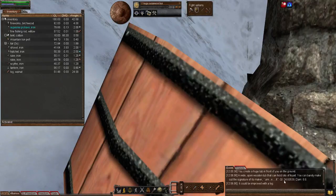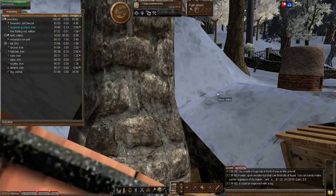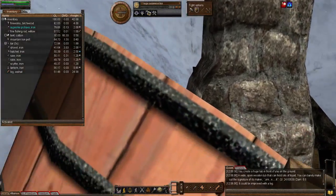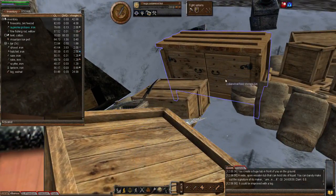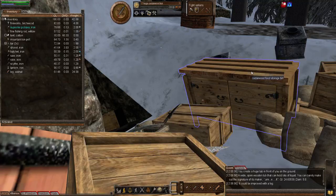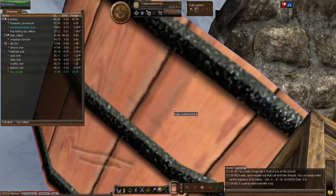I can't stress this enough: whenever you make something — especially for those not on deeds — when the big update pushes from Wurm Online to Wurm Unlimited, items won't rot on deeds anymore apparently. But for those not on deeds in Wurm Online, always improve your containers as high as you can, otherwise they'll rot quicker. If a BSB or FSB is full of hundreds of items and it rots, you'll lose everything. So always improve and repair as much as you can.